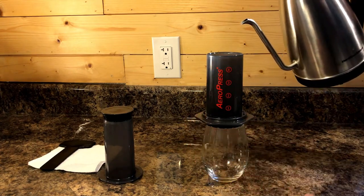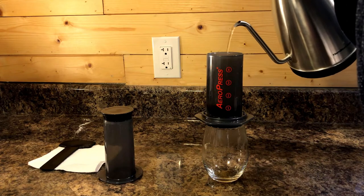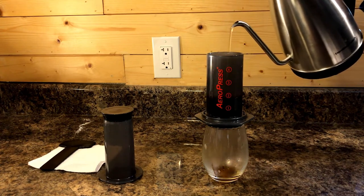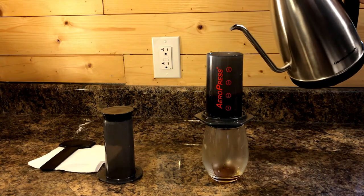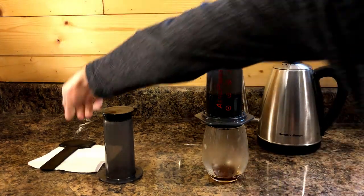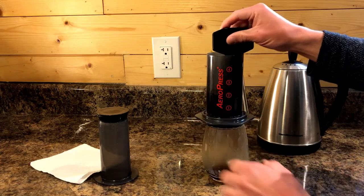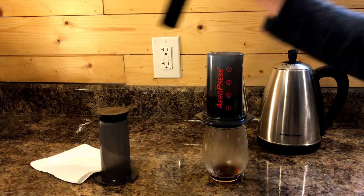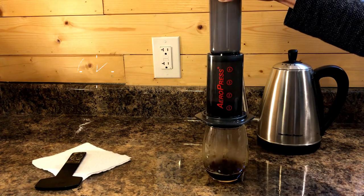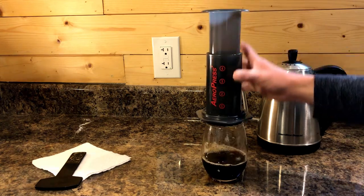This whole process requires adding water as slowly as possible — slow enough to last about 30 seconds or so. Once the water is in, take your stirrer and stir about 10 times. Then pop the plunger on top — pressing through should take roughly 30 seconds. And that's all that's required.